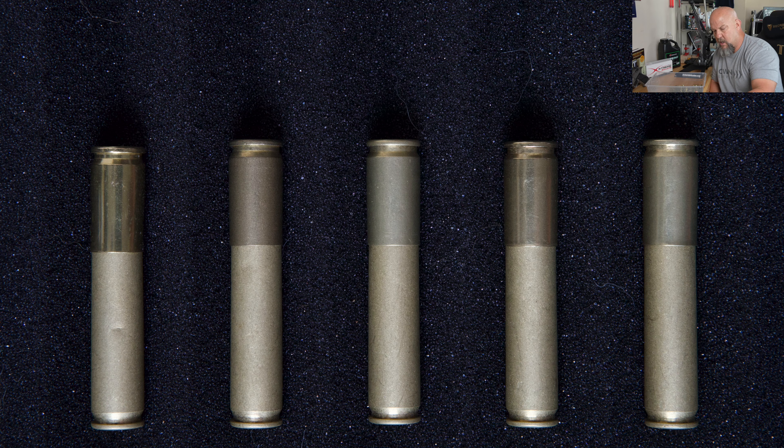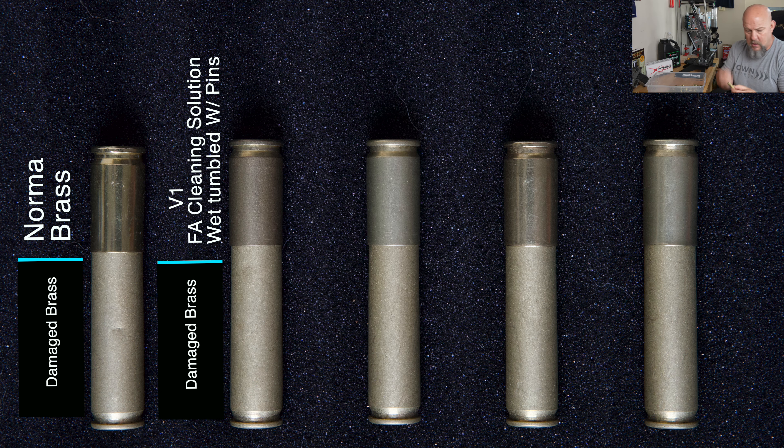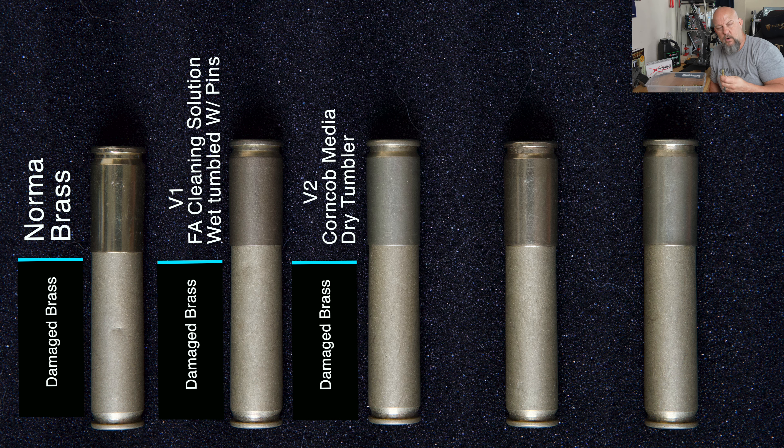I'm going to put up some pictures showing all of them in progression. The first picture shows how they should have looked — a normal clean case with no damage. The second was video one: the Frankfurt Arsenal cleaning solution and wet tumbler with pins. The third was video two: dry tumbler with corn cob media — I think that did about the worst, though it still came back some. On the bottom of each photo is a 223 case from that first scratched-up batch, so you can see the before comparison.